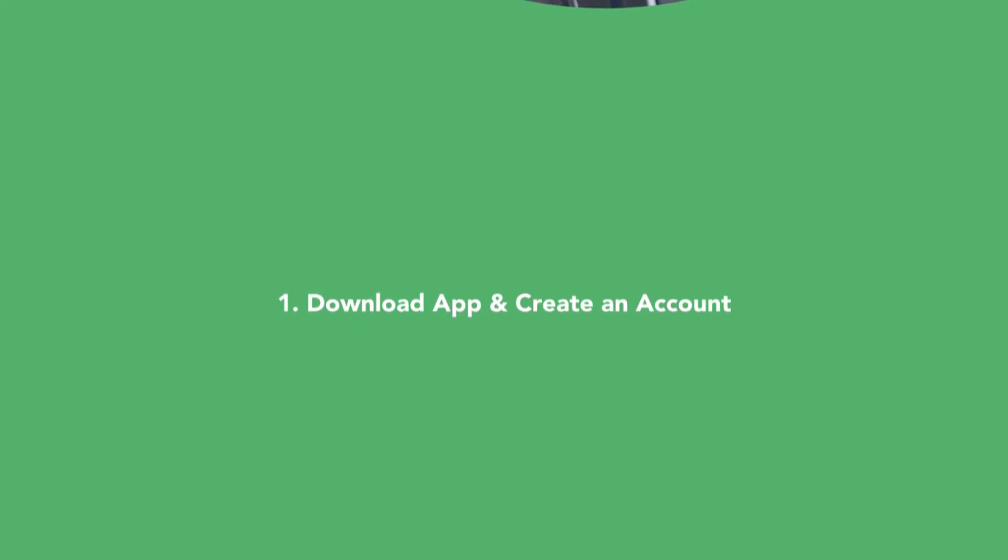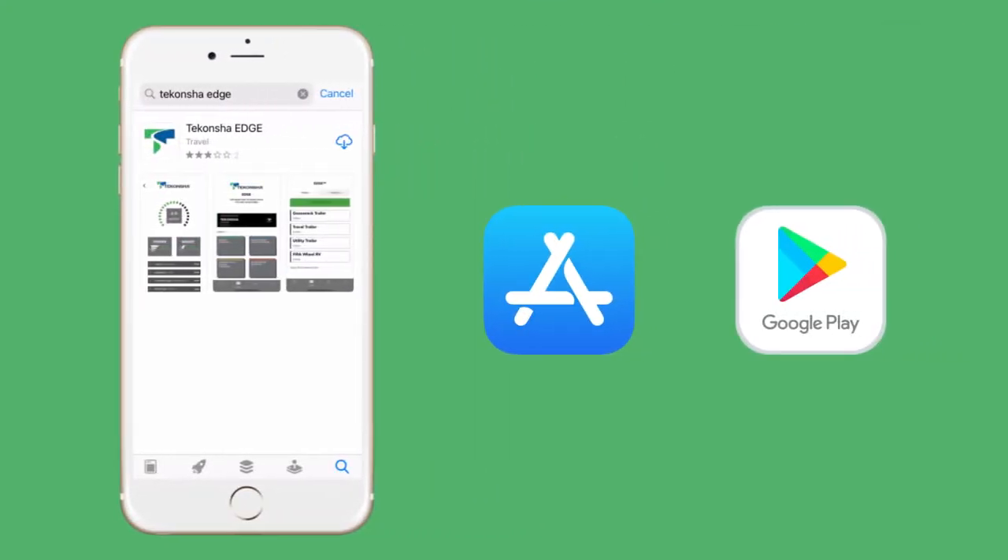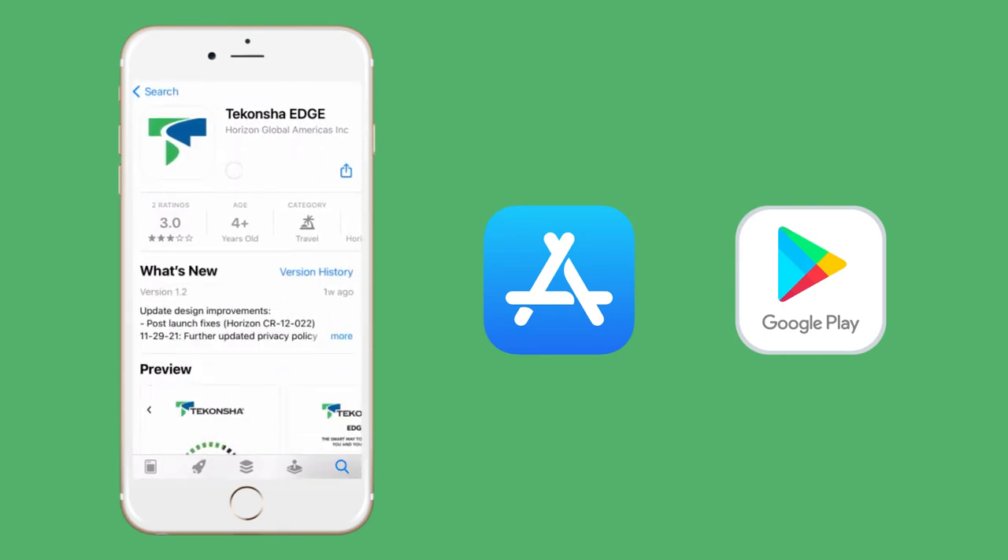To begin, simply download the free Takancha EDGE app from Google Play or the App Store to your phone or mobile device. Once installed, create an account and sign in.